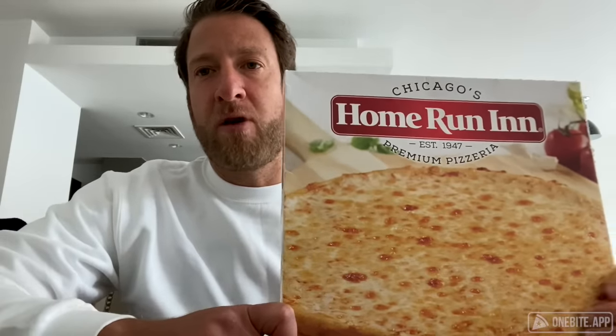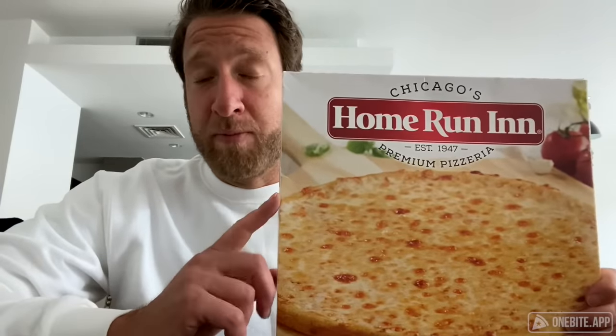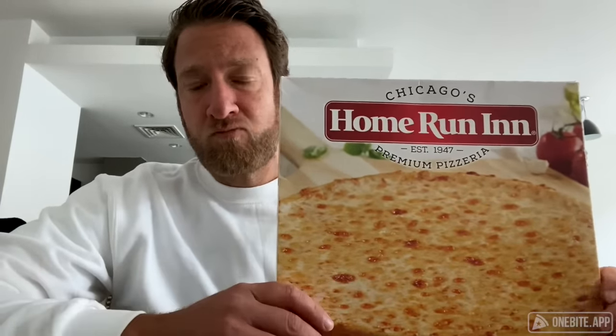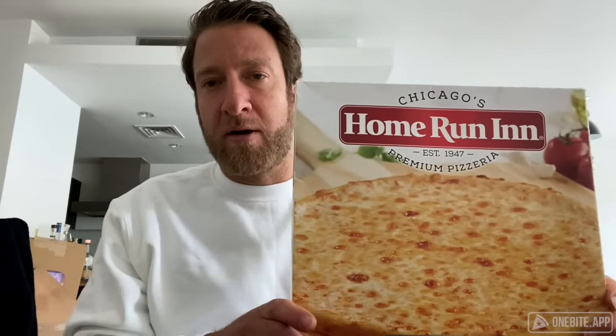Alright, pizza review time. Here we go — doing the frozen pizza home run. Home Run Inn, Chicago's premium pizza, established 1947. A lot of people told me to do Home Run Inn, so here we go. I've never heard of it. I don't know if this is a physical place you can go into, but so many people told me. I assume these are just frozen pizzas available throughout Chicago — about 20 minutes in the oven.